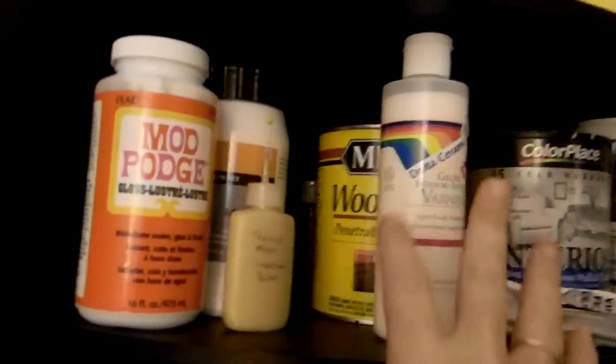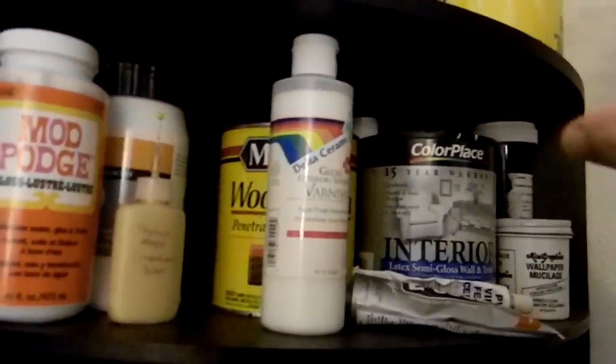Over here I have my bindery. I have different embellishments in here, and these boxes will serve as things for swaps, things I'll give away, and so on. There are candles, painting supplies, my label maker, my postal scale, Mod Podge, varnish, paint, and all kinds of stuff.